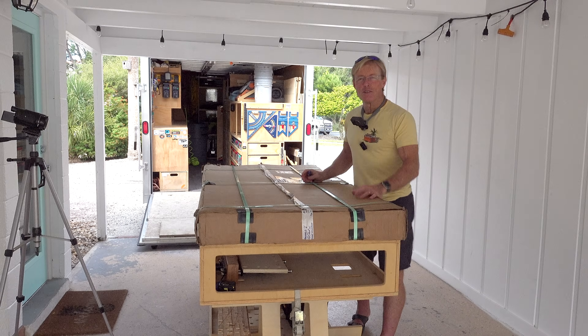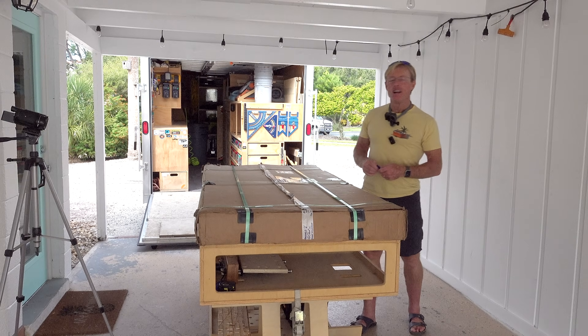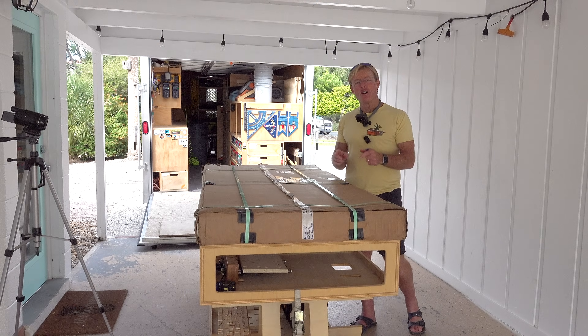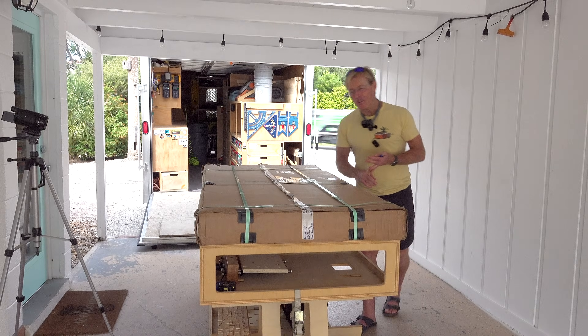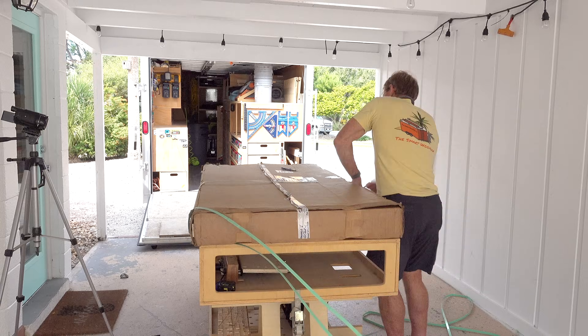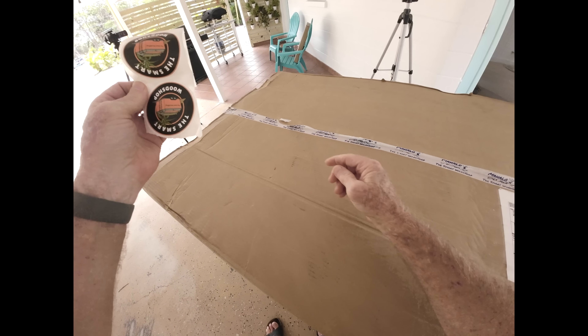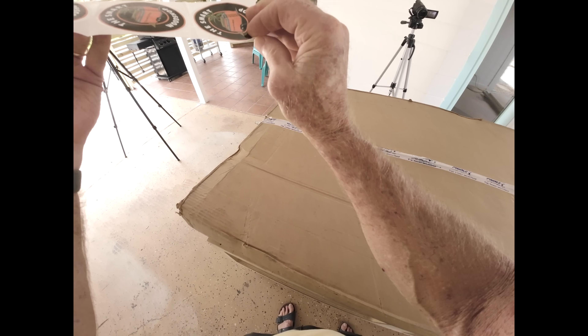Then I'm going to assemble it. This video will be a companion video to go with the bench when you purchase it, so this will show you what to expect and how to put it together. Make sure you check around on your box for the stickers from the Smart Wood Shop — you don't want to miss out on those.